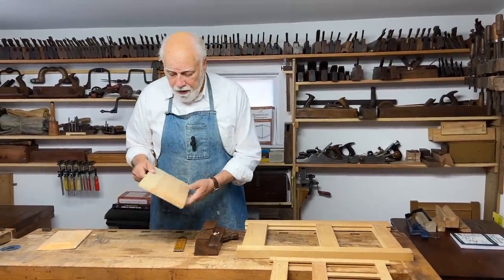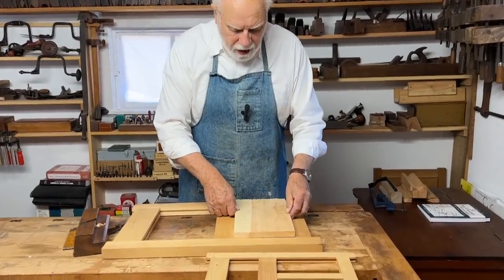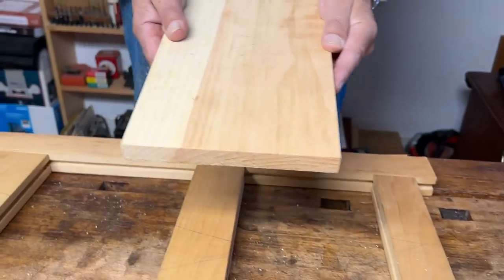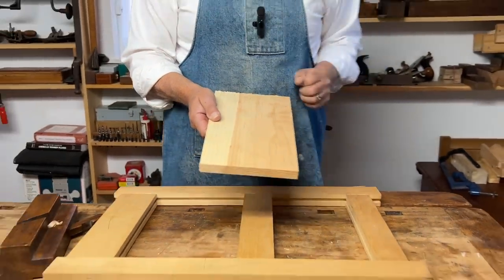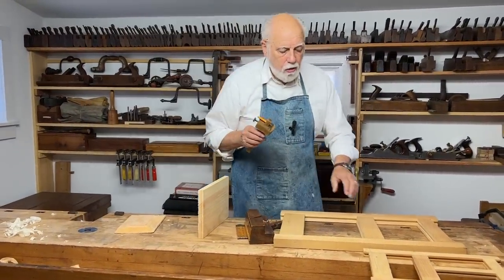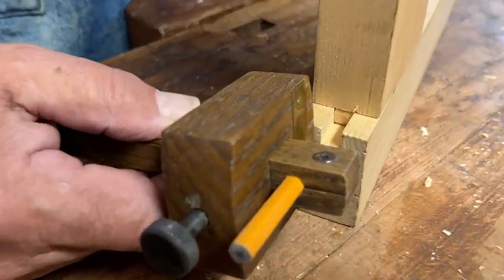This piece, which is going to be the raised panel that I'm going to fit in the top here, I've also looked at and decided which is the face side and which is the top. So how do we go about making this piece of wood fit into this frame? The first thing we do is use a marking gauge set to the width of the groove that the panel has to fit into — in this case it's a quarter of an inch.